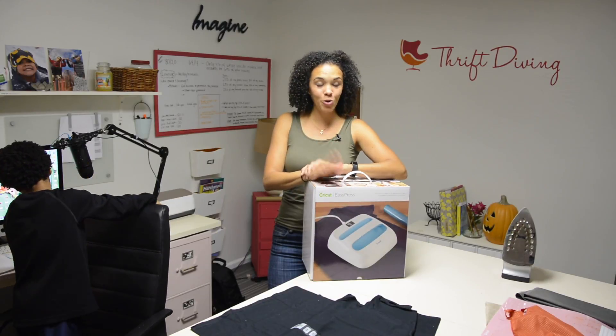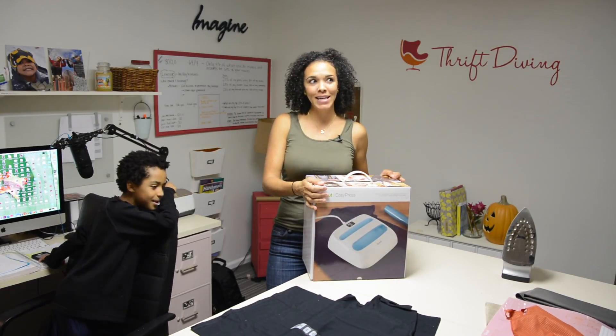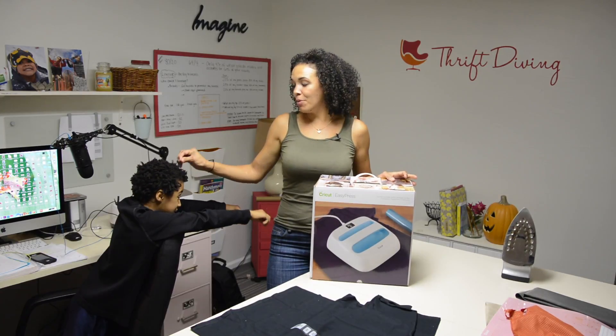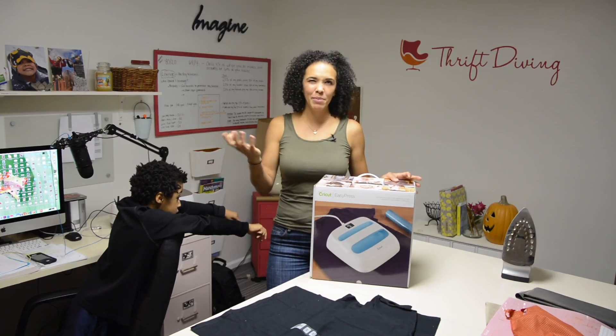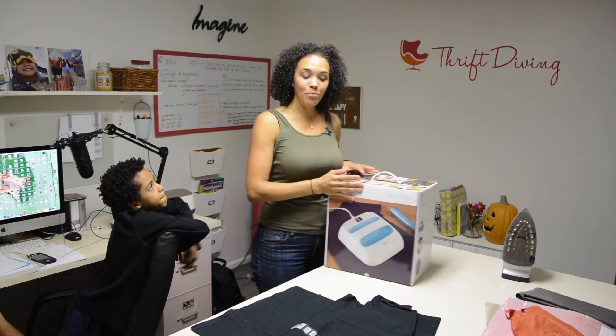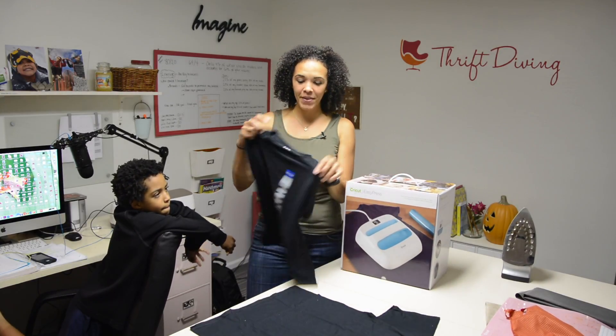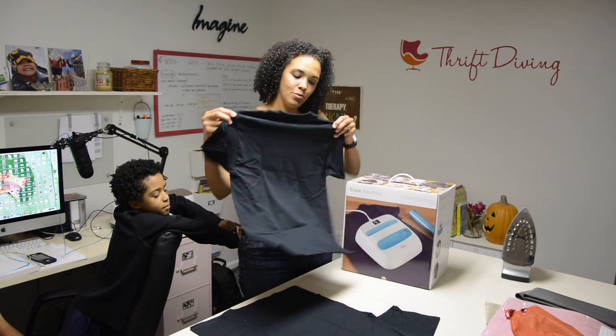Tonight we are going to unbox the Cricut EasyPress. He thought that I got it for free because I'm a blogger and I get a lot of stuff for free to try out. I bought this with my own money from HSN. They were having a good discount, maybe $40 off what it normally costs on Amazon. So I went to the craft store and I bought them some black t-shirts and Saturday night we're gonna do t-shirts.